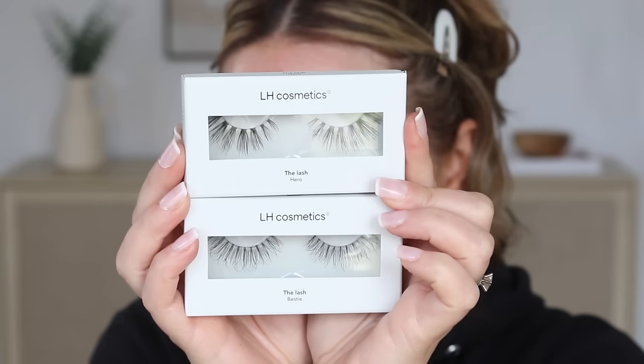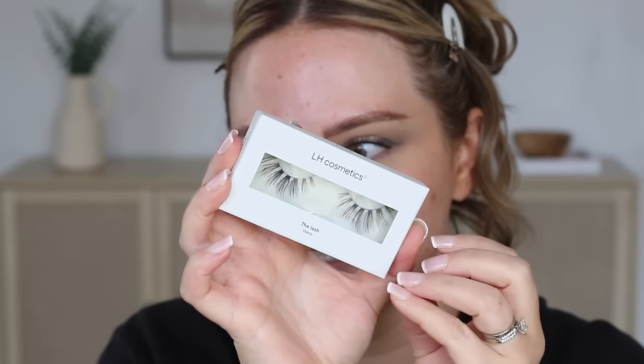Now trying out new lashes from LH Cosmetics — they sent these over. We have the Lash Hero and the Lash Bestie. I'm going to go for the Lash Bestie — the spacing really intrigues me. I'm cutting off two sections to have five sections to pop on my eye, as that flatters my eyes best. They have a nice clear band, perfect for no-liner looks like this because it blends into the lash line so much better. The lashes are pretty long on my eyes but they have a nice shape.